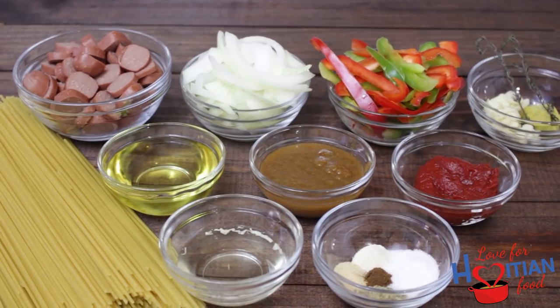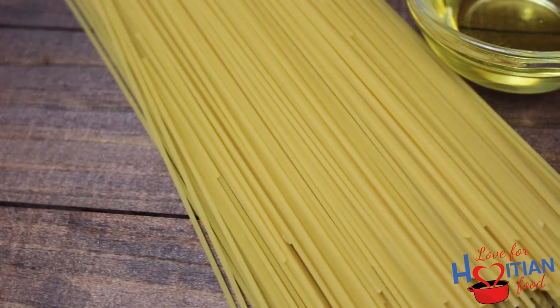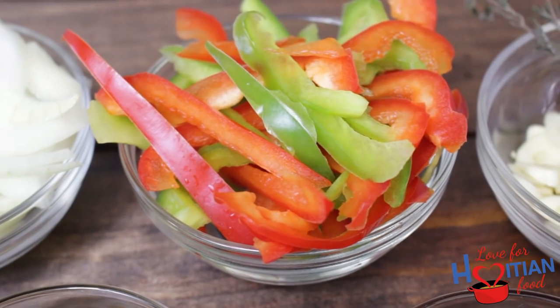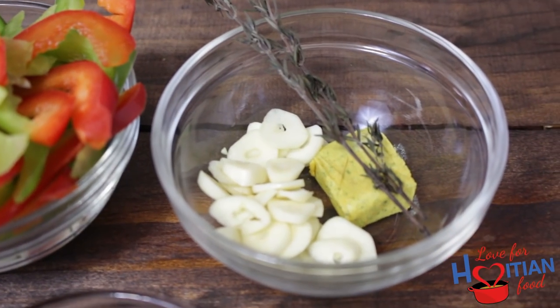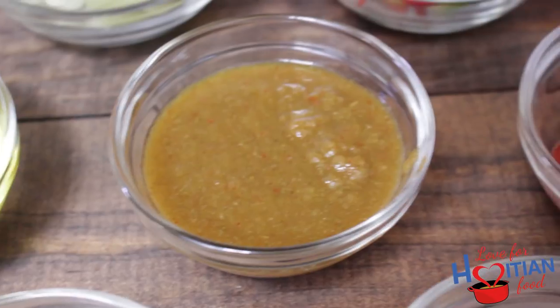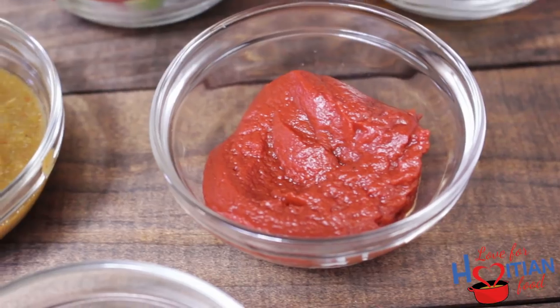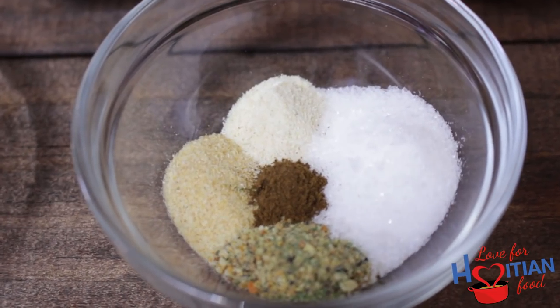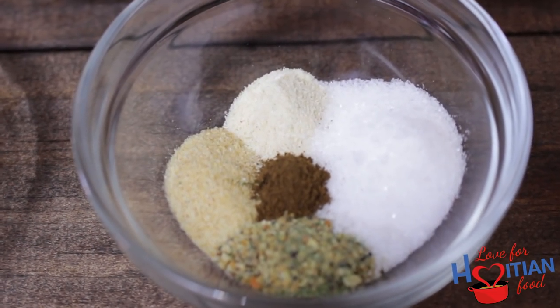To make this you will need spaghetti, sliced hot dogs, sliced onions, sliced bell peppers, sliced garlic, thyme, bouillon cube, oil, epis, tomato paste, pikli's juice, salt-free blended herbs, salt, clove powder, onion powder, and garlic powder.